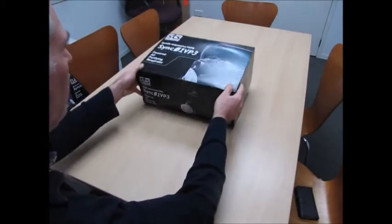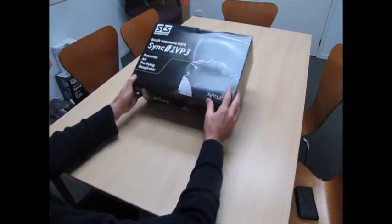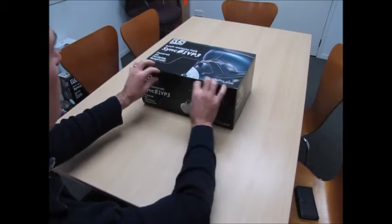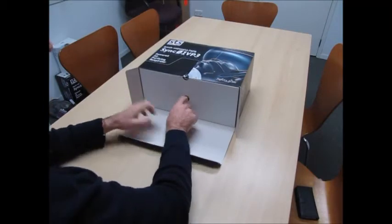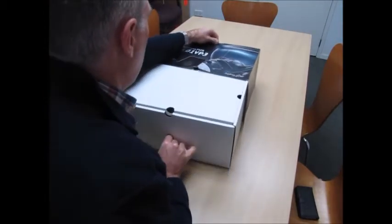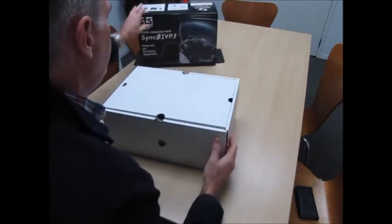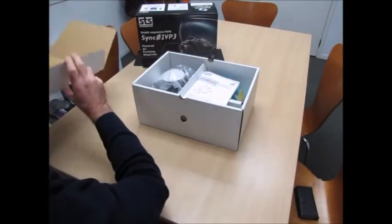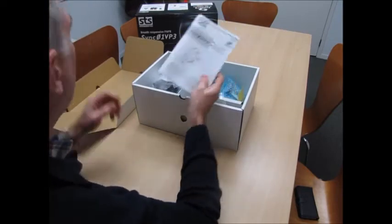So it comes in nicely packaged — this is a size large. The beauty of this unit is that you've got power to your respiratory without any cords or switches, nothing to get tangled up in, so it's a nice compact unit. First up, the instruction booklet — that's always handy.